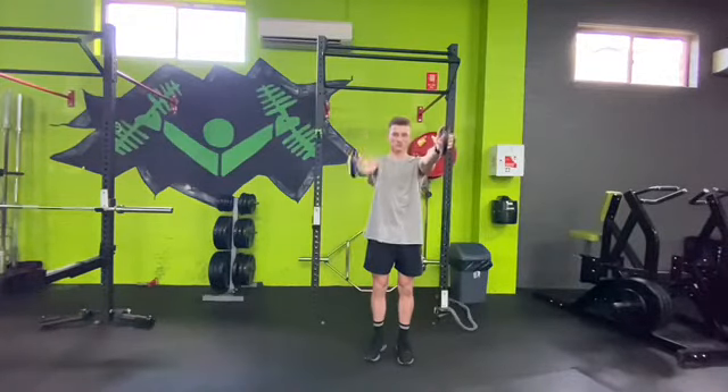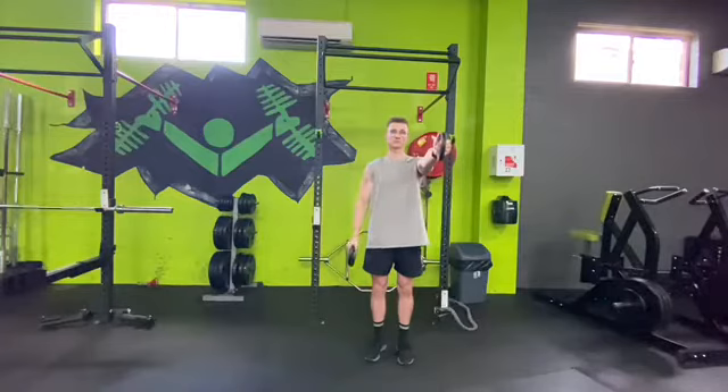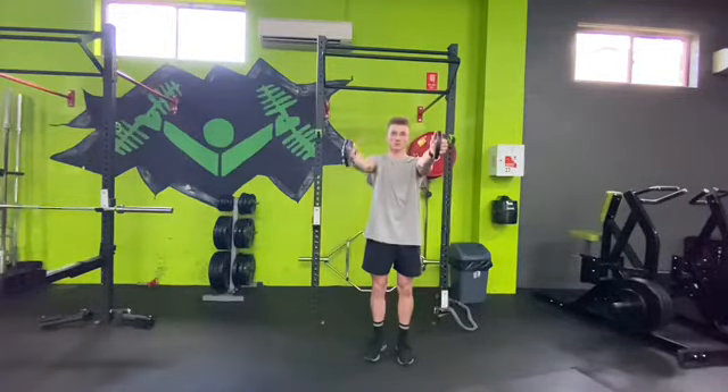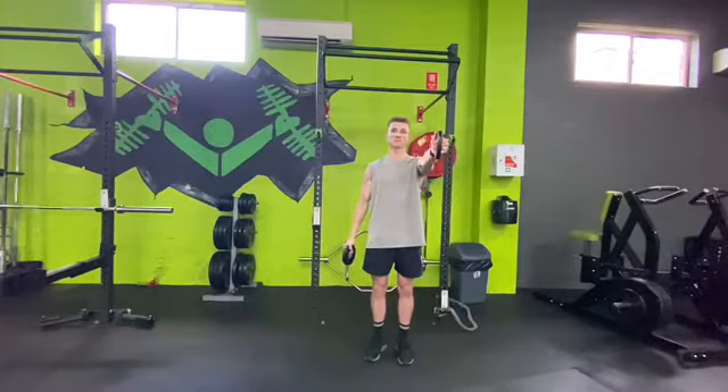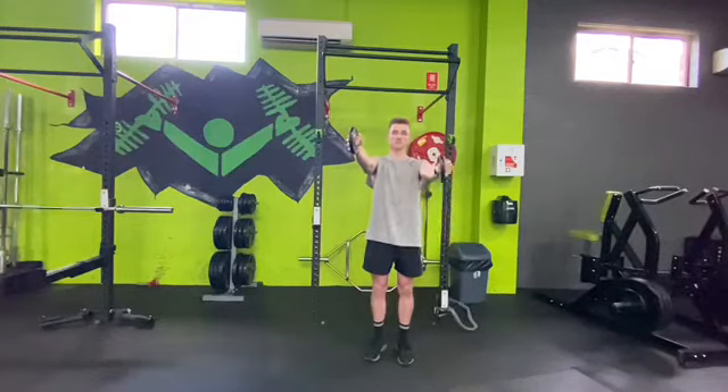For our last exercise, grab two small plates and we're going through raises with static holds. The first version is a front raise with a static hold on one arm while going through repetitions with the other — maybe five to ten reps on one arm while the other arm holds statically, then switch once you finish those reps.